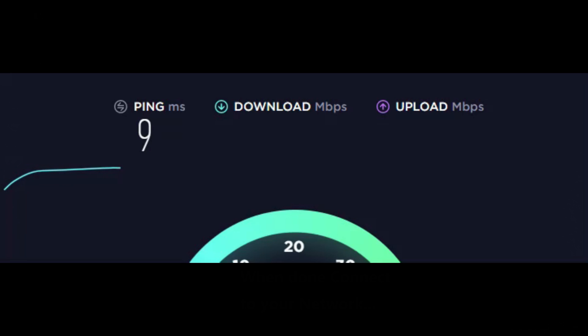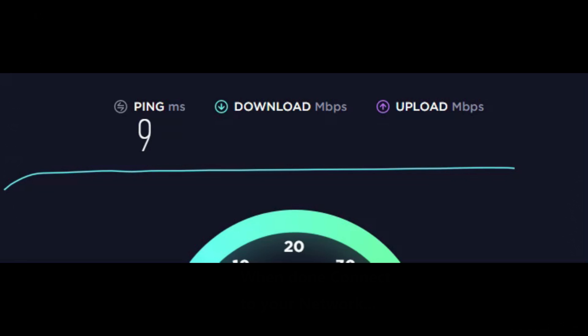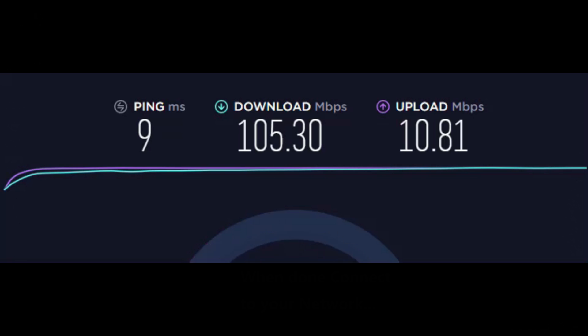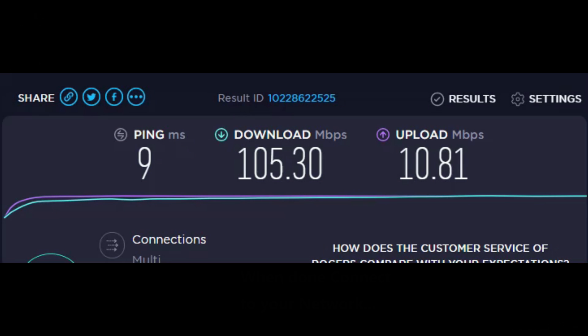So we're doing a quick test to see what speeds we get. Our ping is looking pretty good, down at 9. We're up to 105 download — I'm happy with that. And our upload came in at 10.81. So: 105 download, ping of 9, and upload of 10.81. I'm happy with that result.